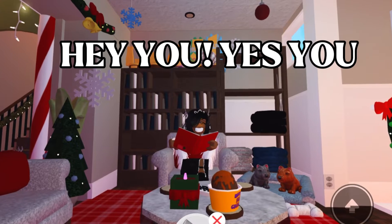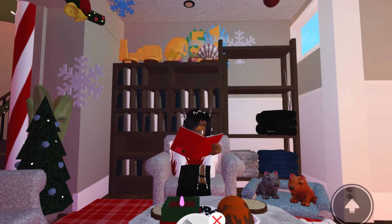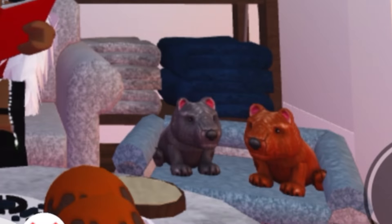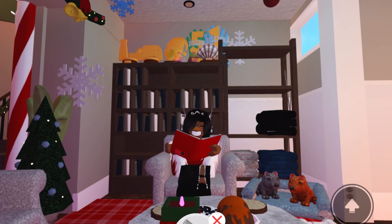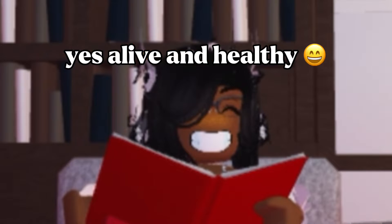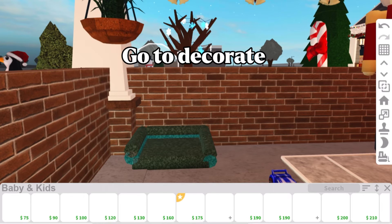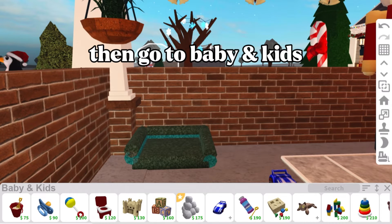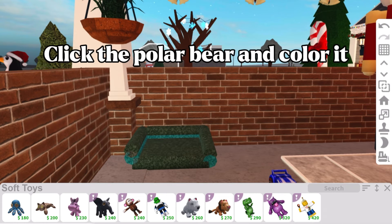Hey, you! Are you tired of building animals like dogs? You see my dogs over here — they're alive and healthy. Anyways, let's start. Go to Decorate, then go to Baby and Kids, click the kitty toy, click the polar bear, and color it.